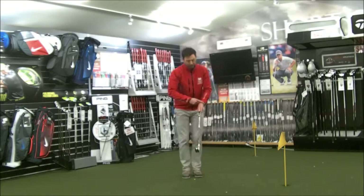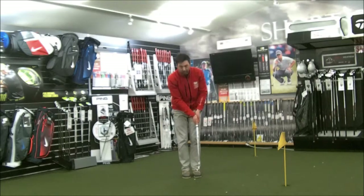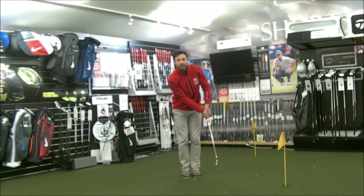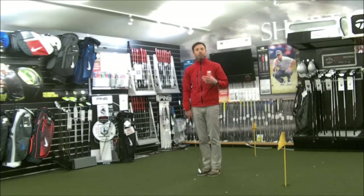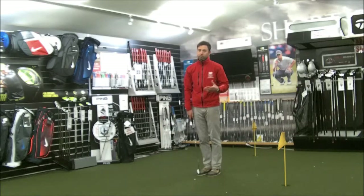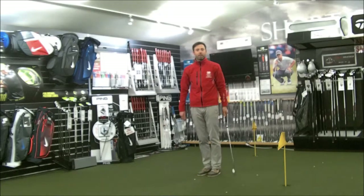Always try to feel that when you've hit that putt, that left wrist is staying flatter through impact, so you get that nice contact. Use those drills and they should give you a bit more stability and help you be a more consistent putter, especially from short range. Hope that helps you. We'll see you for next month's tip.